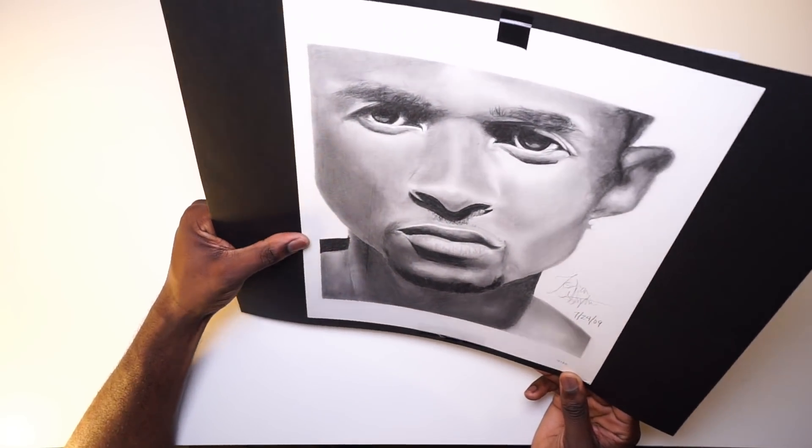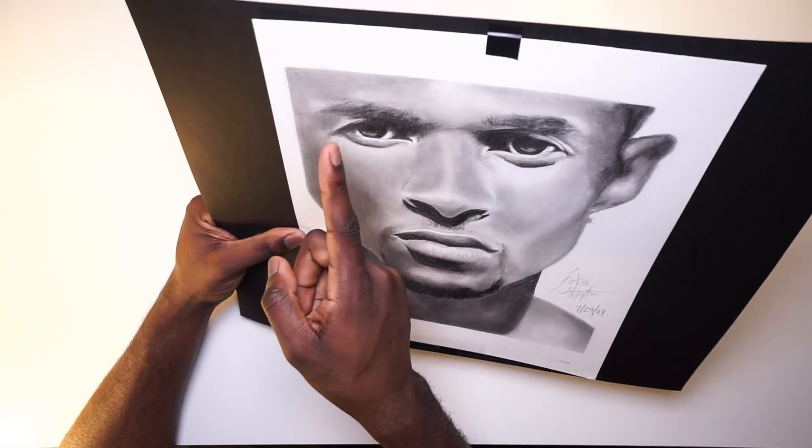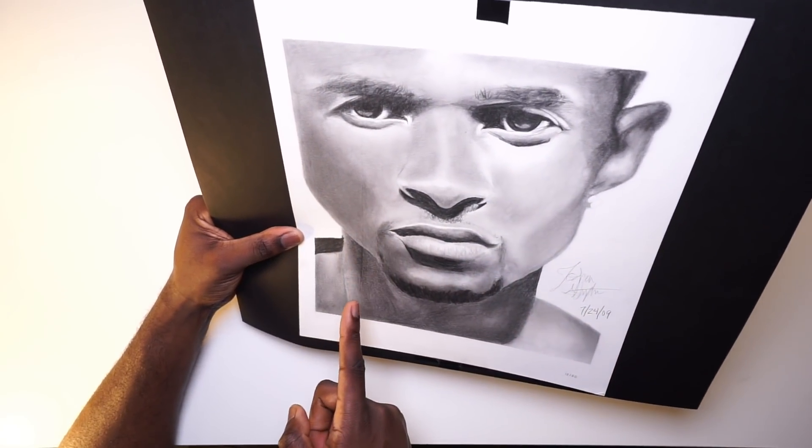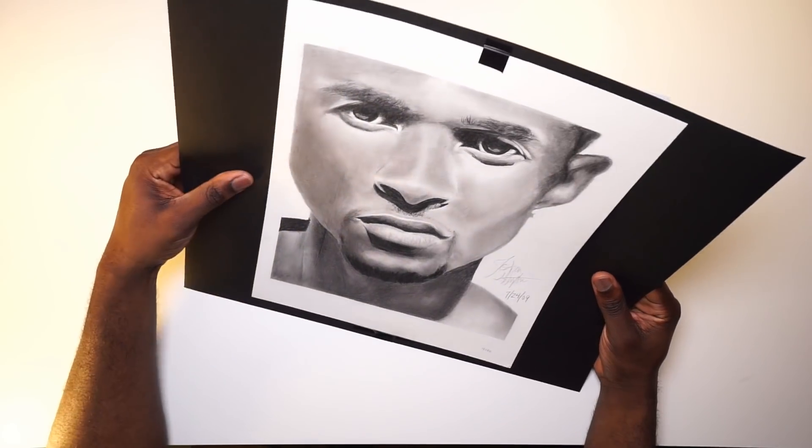This was the annoying thing about traditional art back then — it's just so difficult to keep clean. You can see there's a line right here that I don't know why it happened, but it's impossible to get rid of. I had to learn those lessons the hard way.